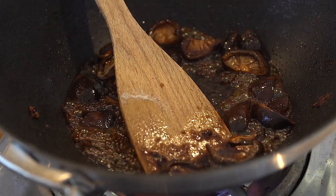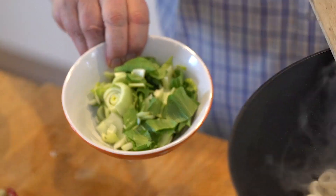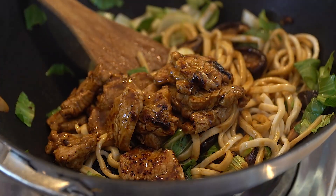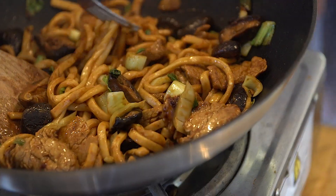I've got some udon noodles here. Now udon noodles are, of course, a Japanese noodle. I've just cooked those for 30 seconds in boiling water. I've also got some bok choy — a head of bok choy, which I've washed very well and chopped up. And the pork goes back in with any liquid.